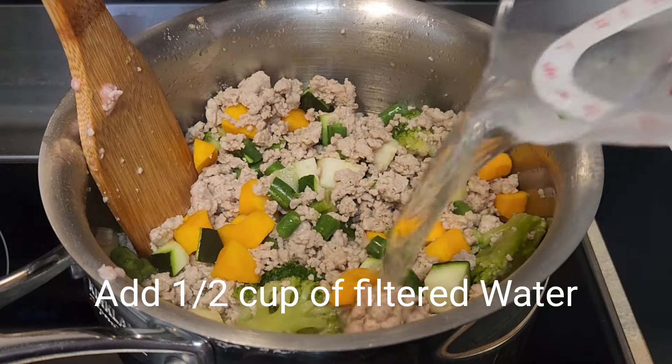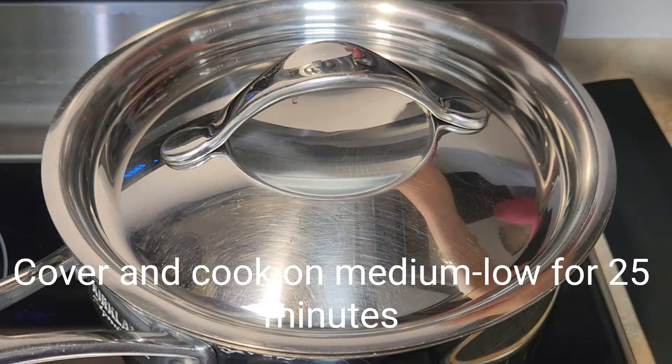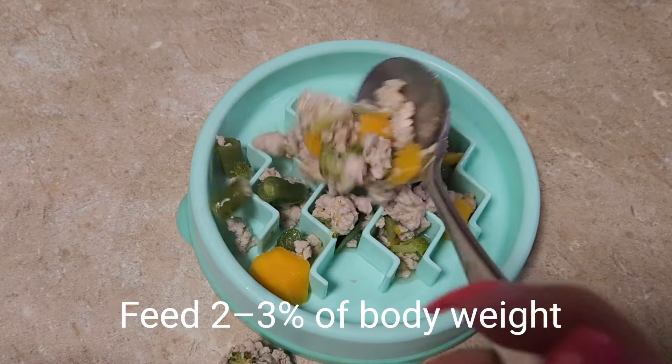Then add 1/8 teaspoon of salt, half a cup of water, cover and cook on medium-low heat for 25 minutes. Serve once it's at room temperature.